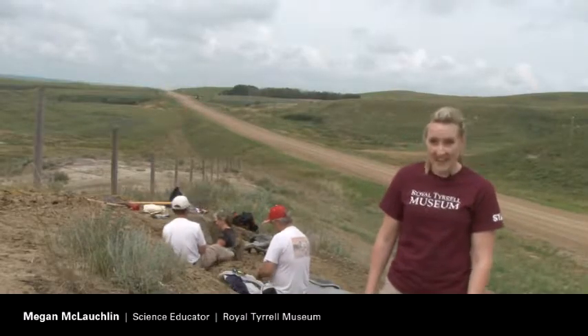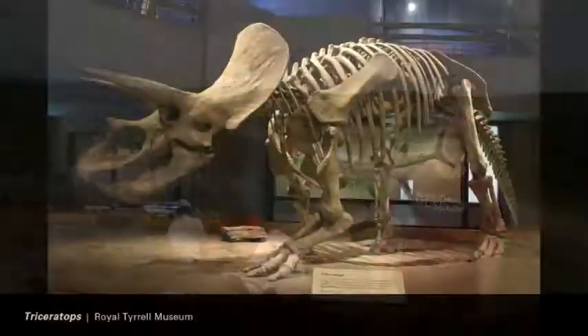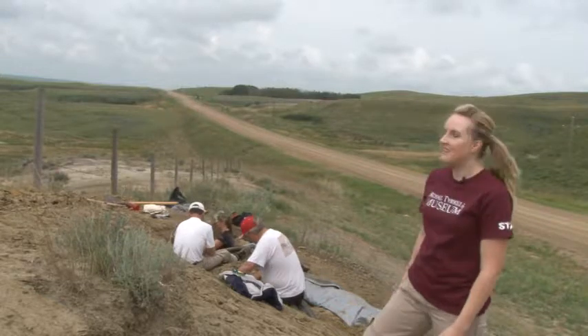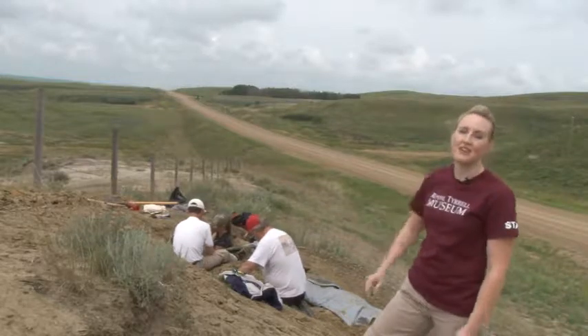Here we are at a field site just north of the museum and we have our field crew here working on excavating a large ceratopsian — one of those types of dinosaurs that's related to triceratops. One of our paleontologists, Francois Therrien, is involved in the dig as well, and right now the crew is working on trenching around the bones that are there in the middle.